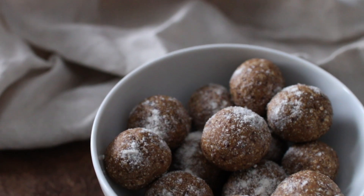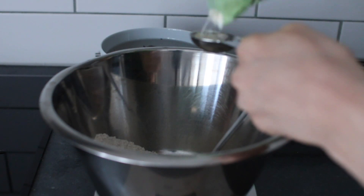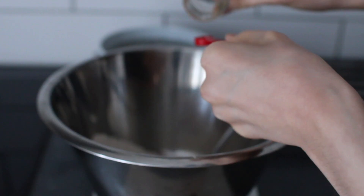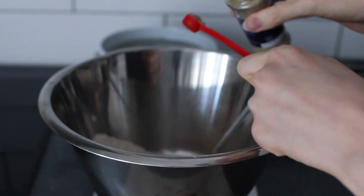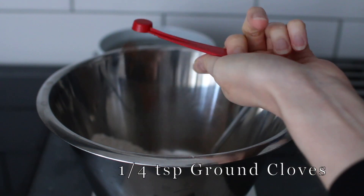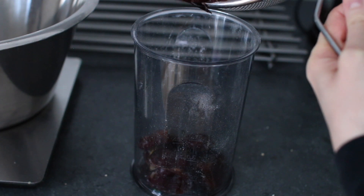Now let's move on to the gingerbread cookie dough bites. This recipe is almost the same as the first one apart from the flavor — I've already soaked the dates and added the oat flour, coconut flour, and sea salt to the mixing bowl. To make the gingerbread flavor, add 3/4 teaspoon of cinnamon, 1/2 teaspoon of ground cardamom, 1/2 teaspoon of ground ginger, and 1/4 teaspoon of ground cloves. Combine all the dry ingredients, then drain and rinse the dates, blend with tahini into a paste, and add to the bowl.